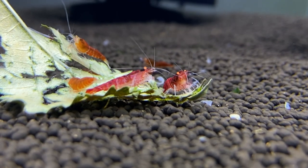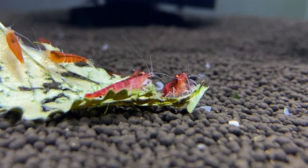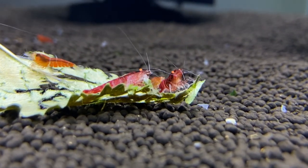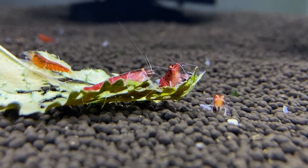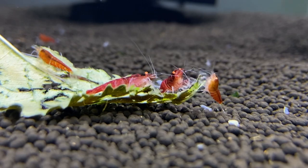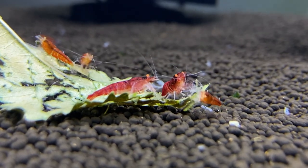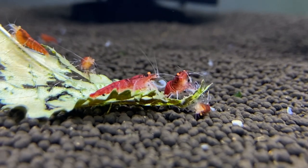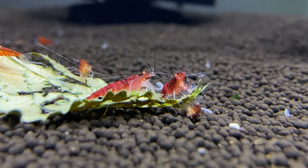A bunch of them are kind of young still, and as with most shrimp they should improve with age. I got the two right here in the front first, just to see if I would like them — and I really loved them, so I got a bunch more. I think they're both males because nobody's berried and nobody's got a fat tummy, so I'm definitely thinking they're males.